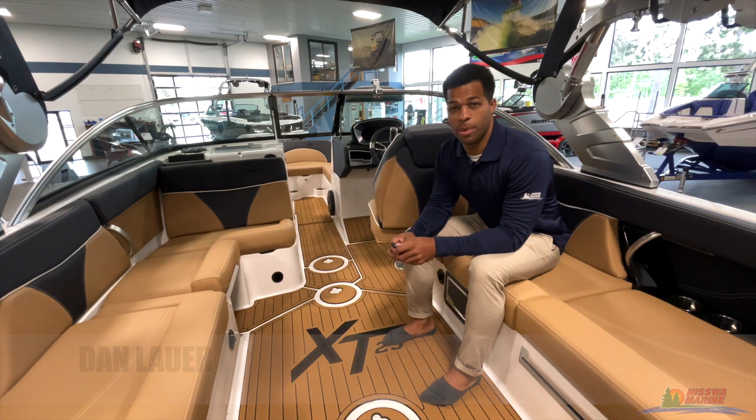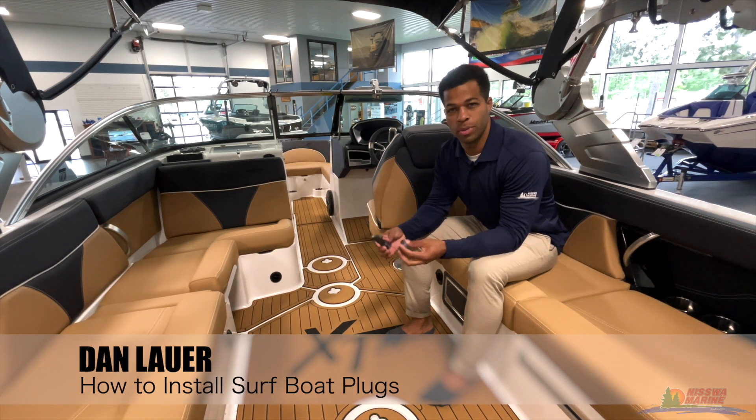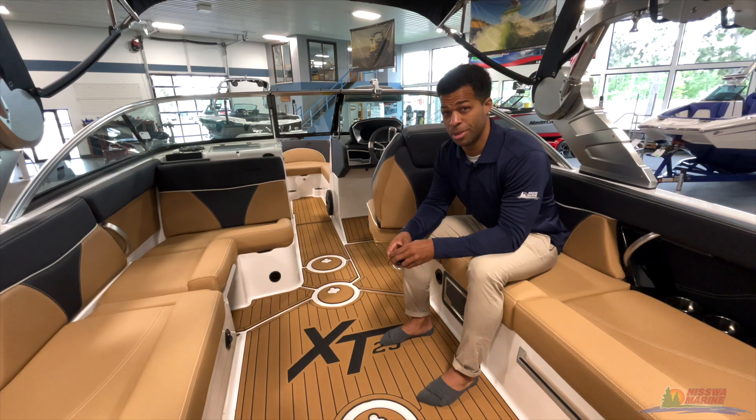What's going on guys? Dan here with Nisswa Marine. We hope you're having a fantastic spring. Today's how-to video, we just want to tell you how to properly install your plugs in your boat so you don't sink to the bottom.